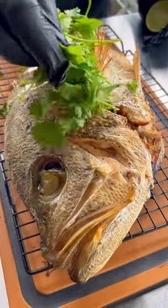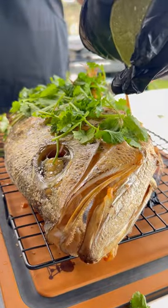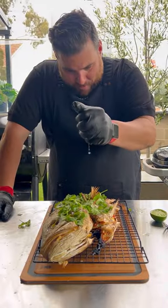Topped with coriander and fresh lime juice. The perfect summer's barbecue feast.